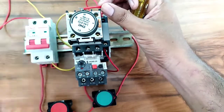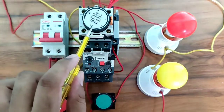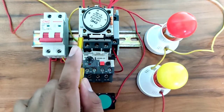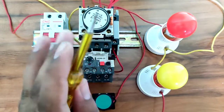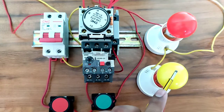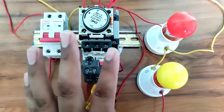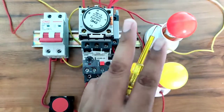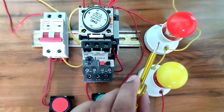If you want to use only the timer NO point, connect the supply from terminal 67. If you want to use only the NC point, connect from terminal 55. In this video, we want to control two loads: from terminal 55 (NC point) we control the red light, and from terminal 68 (NO point) we control the yellow light. You can also control a single load if needed.